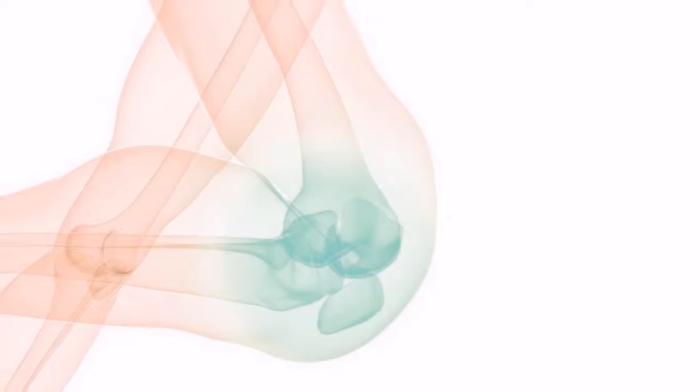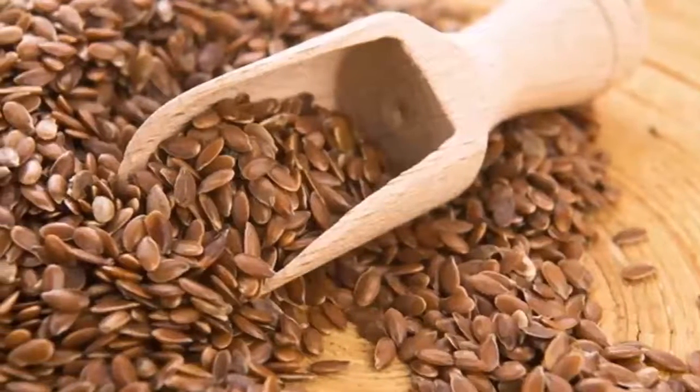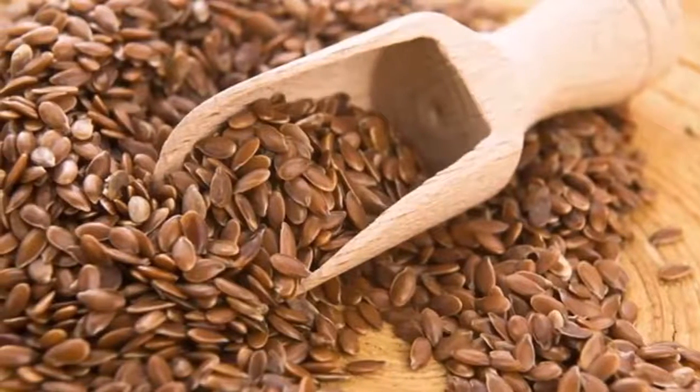Preparation: The preparation is very simple. You just have to mix all the ingredients in a bowl and then store it in a glass jar. Instructions: Take 1 tablespoon of the solution each morning, and continue taking it before lunch and dinner.